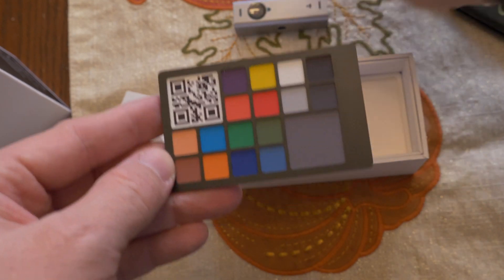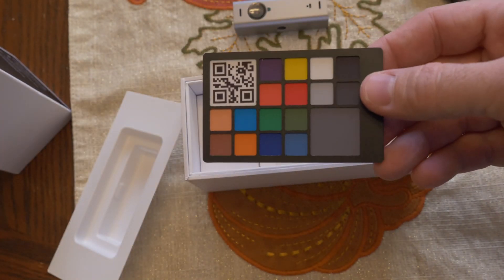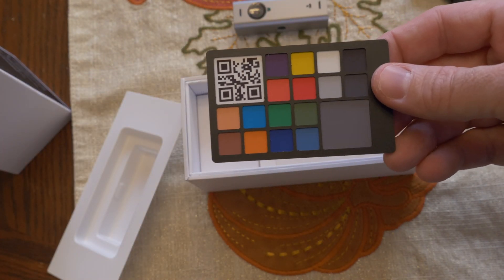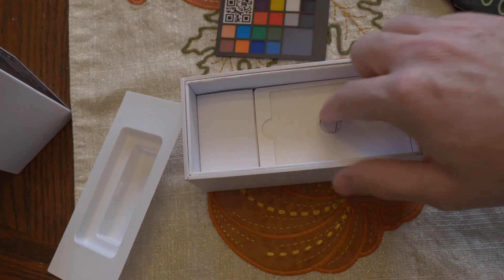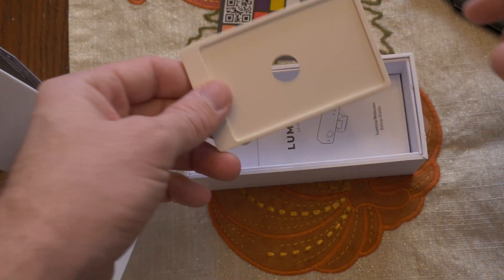Just the money on this webcam alone — I've seen some pretty expensive ones on Amazon like this. It's pretty crazy that this is included. That's freaking awesome. And that's for color calibration.